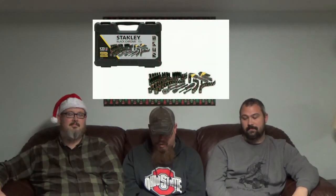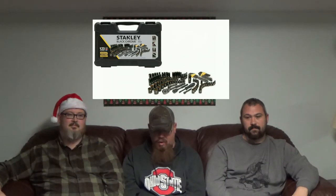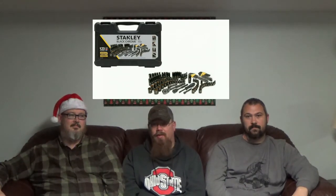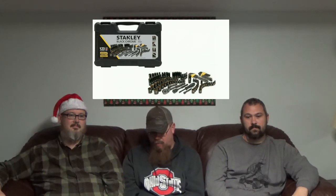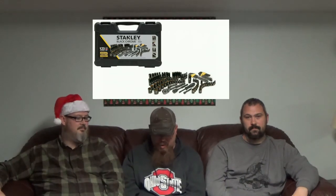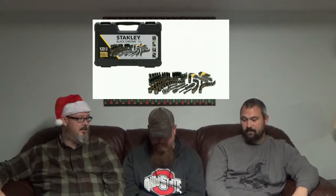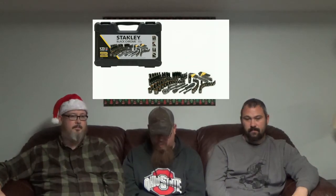My third and final gift is a Stanley 123-piece socket set. For $47.99 on Amazon, it's probably one of the most complete socket sets at that price. You're going to take it out in the woods and use it and abuse it — and they're lifetime warranty. All my Stanley tools have held up right alongside my Craftsman. I've always liked Stanley.